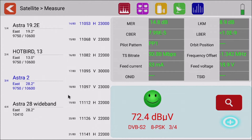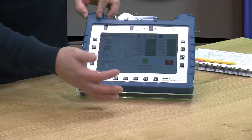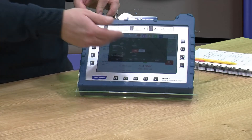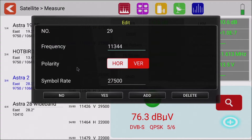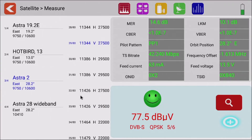When we select, for example, Astra 2 for the satellite, you'll see all the transponders are listed and you can scroll through them. Again, if you wanted to make a change on the fly, press and hold and up pops the pop-up window to make changes. On the right-hand side of the screen we've got all our signal readings: MER, CBER, VBER, and other quality readings, and most importantly our signal strength at the bottom. The smiley face indicates that we have a lock on that particular transponder, and we've got our modulation information at the bottom as well.